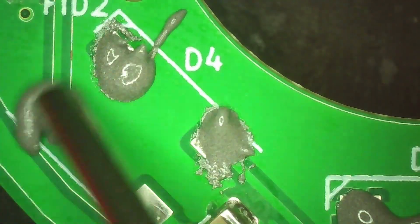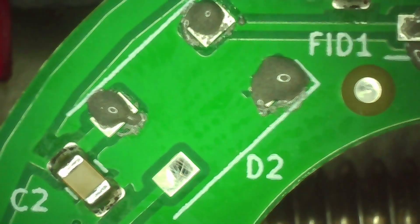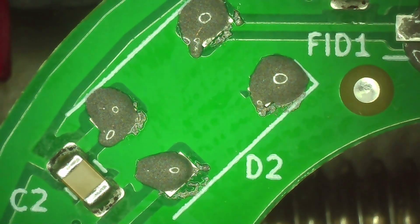I ordered the PCB from a manufacturer using a Gerber file. This is not my design — if you're interested in the GitHub repo or need any info, feel free to ask in the comments below. I'll happily share everything you need.